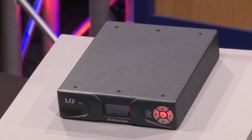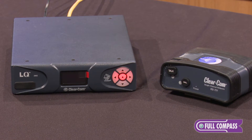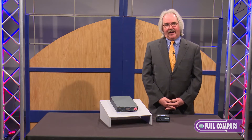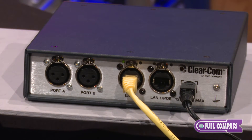The product is called LQ. LQ is a box that allows us to connect intercom over IP, and that can either be over a wide area network, a local area network, or the public internet. We can link up to six of them together, and we can cover either short distances or connect intercom across the world.